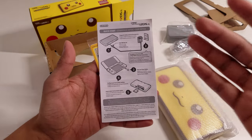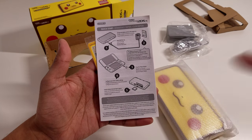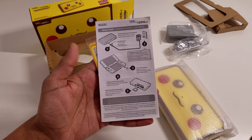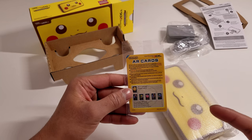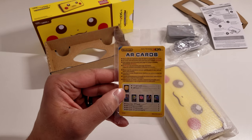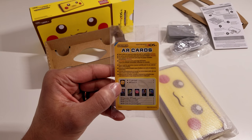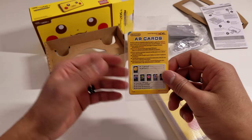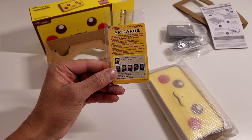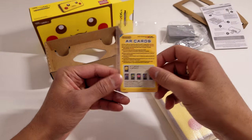Basically, you get to know how to charge it, how to turn it on, how to configure the system, and how to insert the game cartridges. Then the next thing you see is the AR cards, and Nintendo is still using the 3DS AR cards and putting them inside the boxes for the 2DS XLs. I wonder if they'll ever start doing a custom set for the 2DS XL, but we'll see what happens.